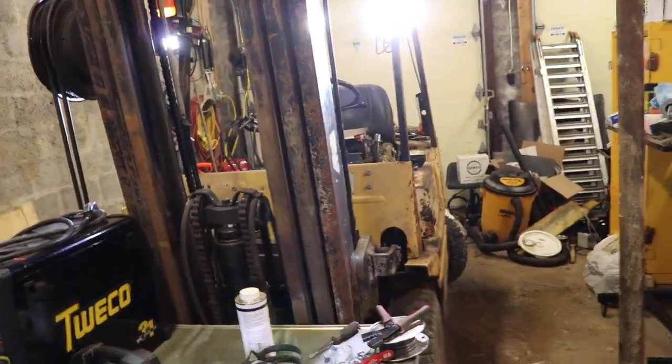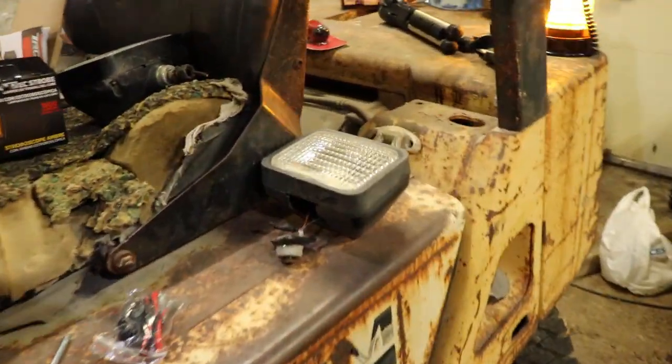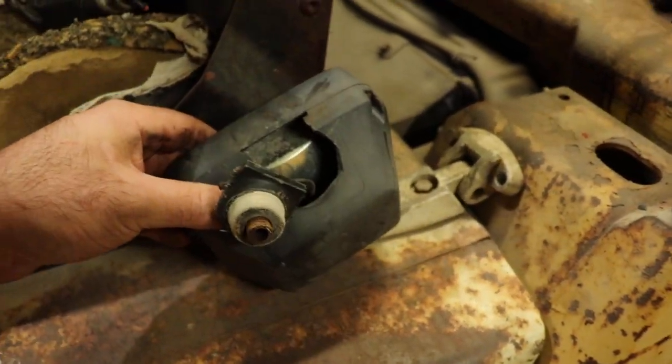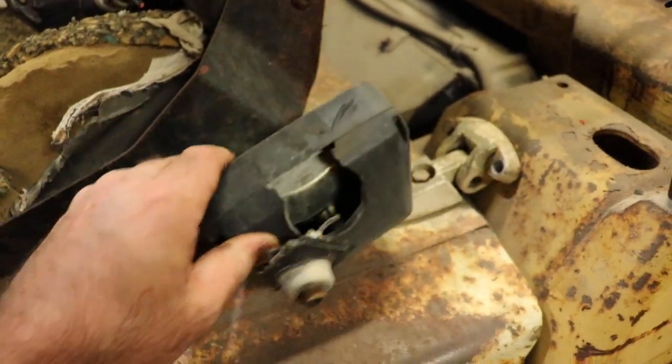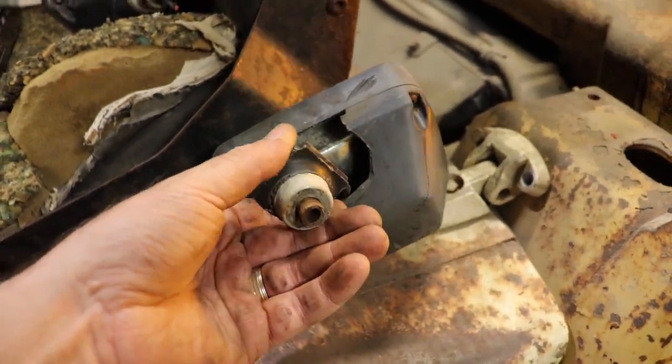It's like looking at the sun — they're bright. These are the original incandescent lights; they're probably 50 watts or something. They had a ground in them just going to the chassis.